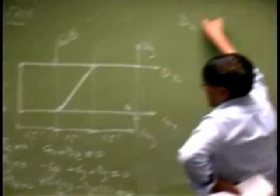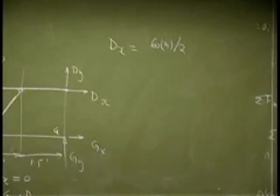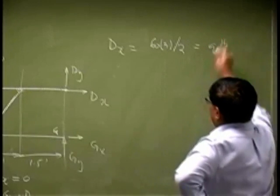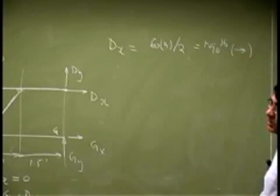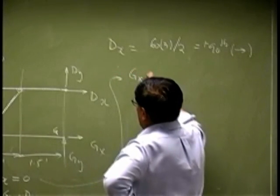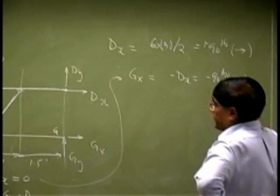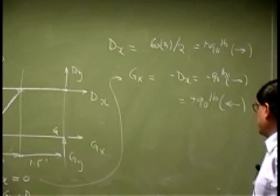So we get the reaction DX, that will be 60 times 1.5 divided by 2, which gives 90 pounds. It came out positive, which means it should keep going from left to right. From the sum of forces in X equation, I could find GX, that should be negative DX, or negative 90 pounds — or positive 90 pounds going right to left.